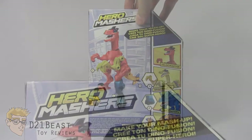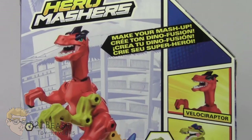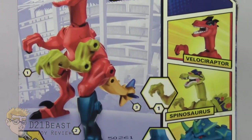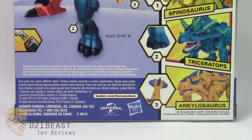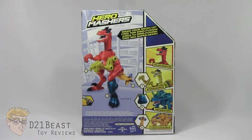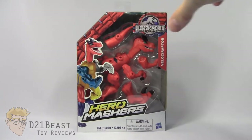As we flip this package around, you've got that Hero Mashers logo there at the top. Then you have an image of this Velociraptor matched together with some other dinosaurs. And off to the right, you do have an image of some of the dinosaurs available in this wave — got to get my hands on one of those Ankylosauruses, I think. Alright, that's the packaging. Let's get this dino out of the box and see what she's all about.